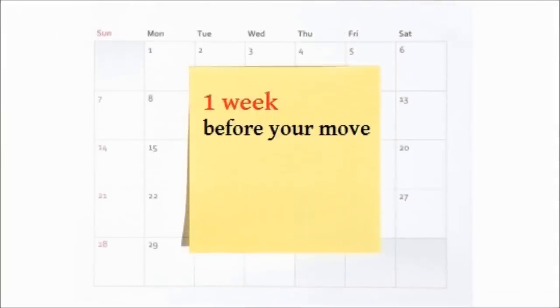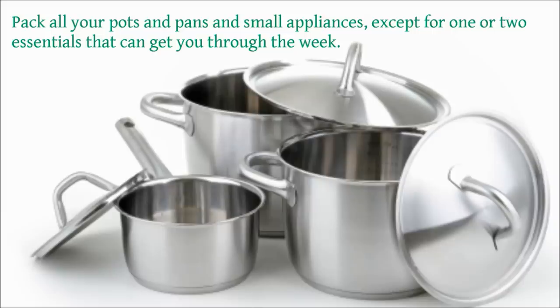One week before you move, pack all your pots and pans and small appliances, except for one or two essentials that can get you through the week.